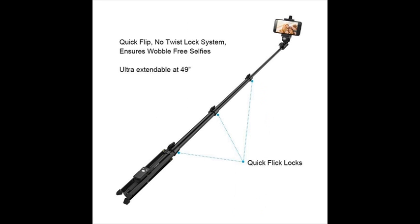Quick Flip, no twist lock system, ensures wobble-free selfies. Extendable at 49 inches. Quick Flip locks.